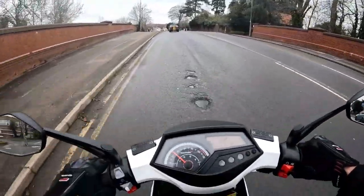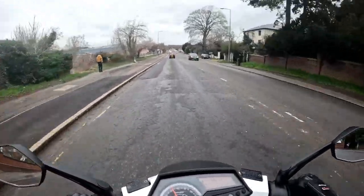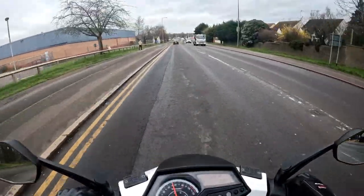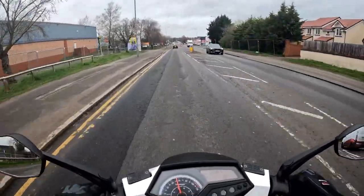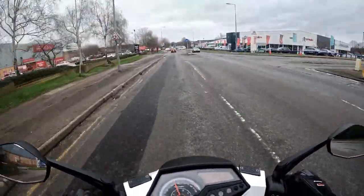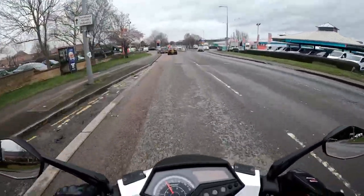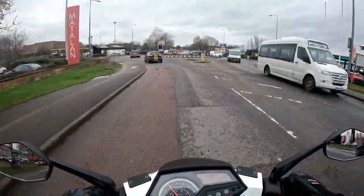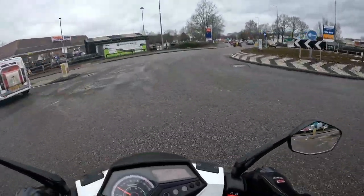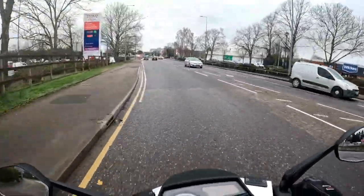Good morning everybody. This is the first of five test rides today — I've got loads on. This is the Lexmoto Diablo 125, going out for Chloe. She purchased this bike, PDI has been done, all the bolt checks have been done, everything is good. Full tank of fuel — five litres in there. We're out on a test ride to check all the operations and make sure the bike and engine are all good.